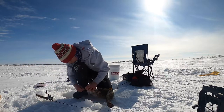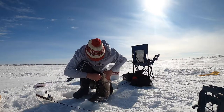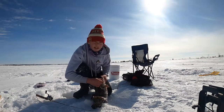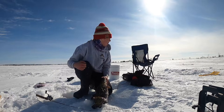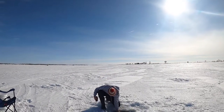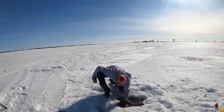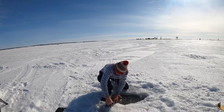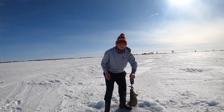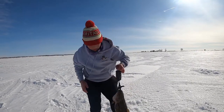Oh, boy. First burbot in years. I'm going to work on getting this hook out and then I'll put it in the live well. I'll show it to you guys after that. Here's this big burbot. Let's say it's not a monster by all means, but it's not half bad. So I'm going to try to weigh it here if I can actually get it up on the ice. Oh boy. I think that's tight — it was already zeroed. Oh, you can't even see the weight. Oops, I didn't turn it on. That was a fail there.